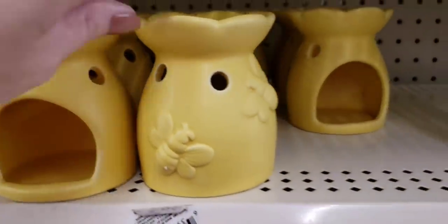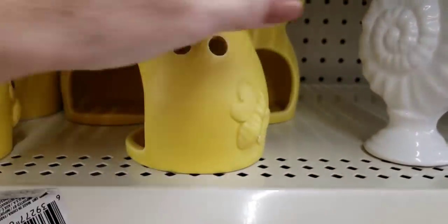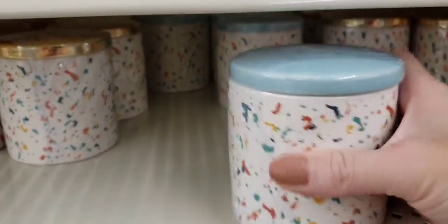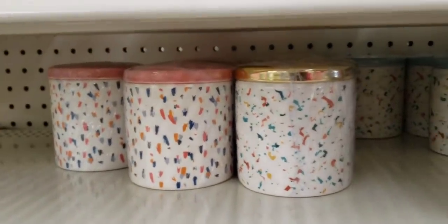Look at this wax warmer — love the yellow, little beehive. You can always do something else with it; you don't have to use it for a wax warmer. They have these jars — these are really, really cute, good size, heavy duty. They have it in three different ones.